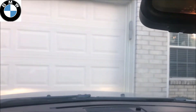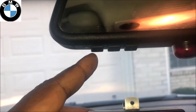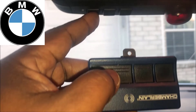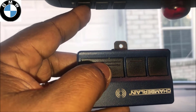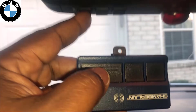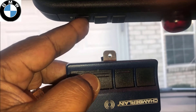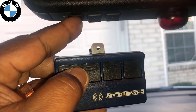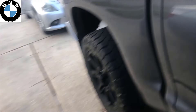Now let's go ahead and program this. Get your garage door opener and push whichever button you want to program. I'm going to do number one, so I'll push button one on the mirror and hold the button on the garage door opener about two to three inches away from the mirror. Once that light starts blinking rapidly, you can let it go. That's step number one.